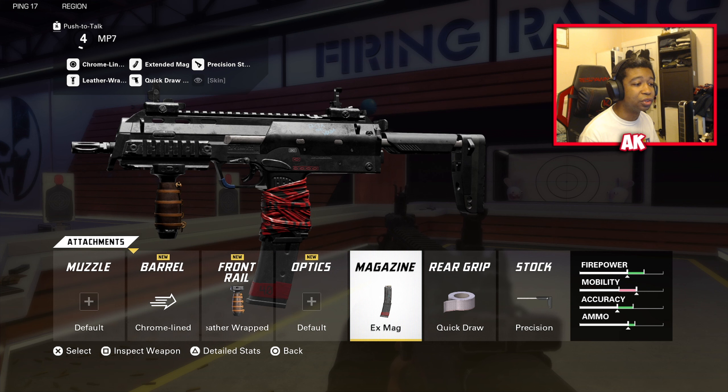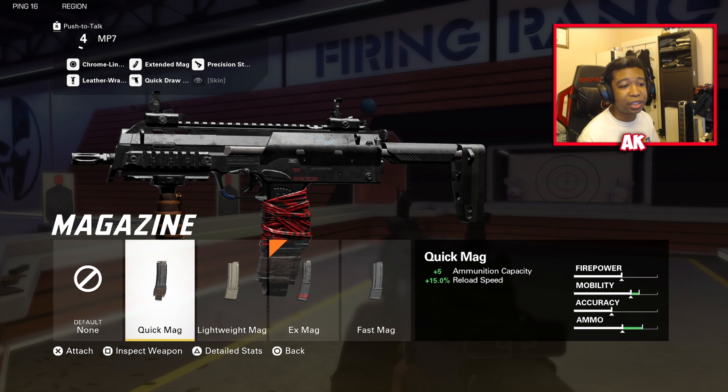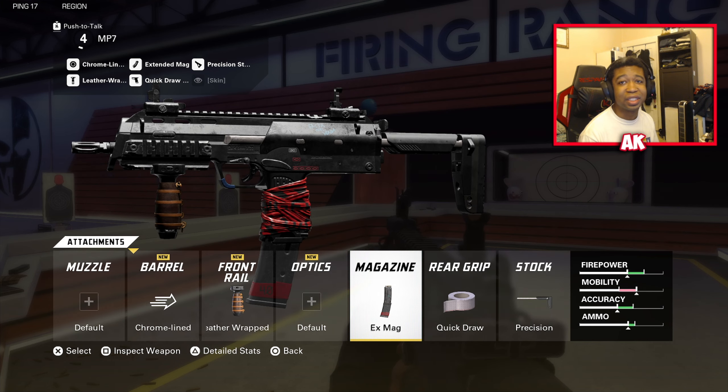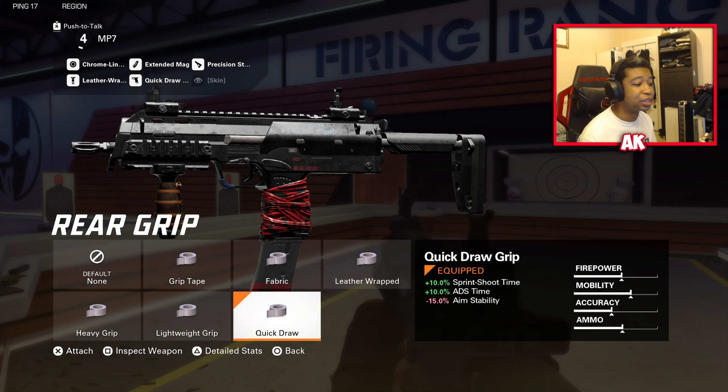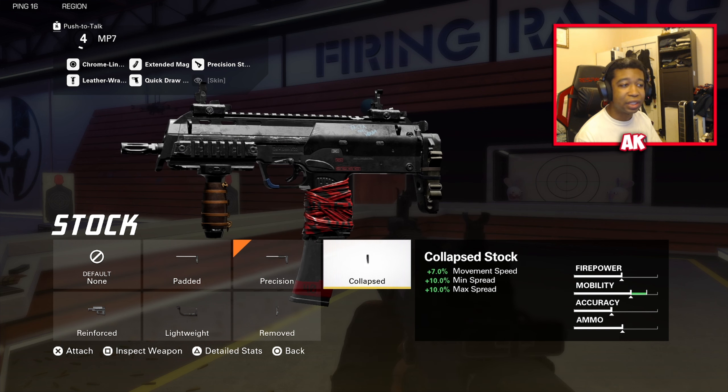The whole goal of this class setup is movement, so that's precisely what you're going for. The magazine is going to be Extended Mag — I prefer Extended Mag even though it does decrease reload speed and movement speed. If you feel that's bringing you back a bit, you can use the Quick Mag, which is equally as good — it gives you extra reload speed as well as ammo capacity. That's just my personal preference since I like to deal with large groups of enemies. Next attachment is the Quick Draw Grip, which gives you more sprint-to-shoot time and ADS time, at the cost of aiming stability. Last is the Precision Stock to give us that extra recoil control, tightening up horizontal and vertical recoil.